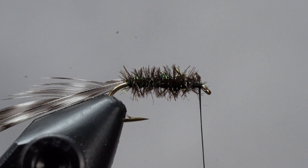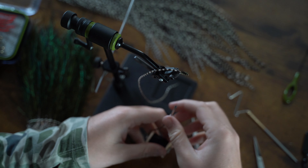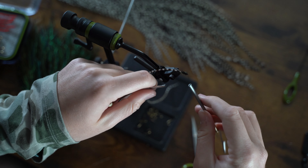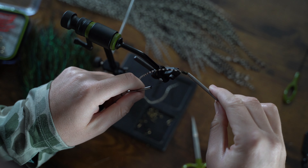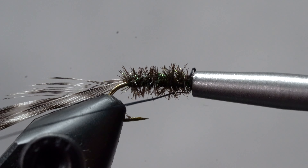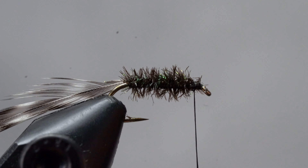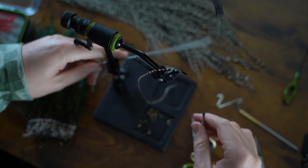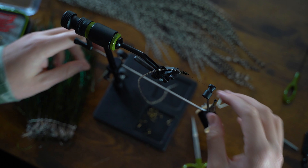We're going to use the rotary function on our vise for the hackle. So grab your half hitch tool and lock the thread into place by wrapping the thread around the tool, placing it over the eyelet, sliding the thread down, and locking it all into place. Then we can swing our bobbin cradle around and hang up our bobbin.